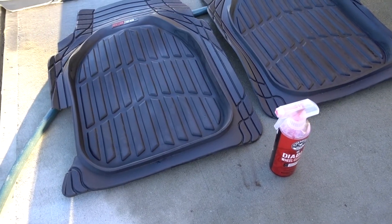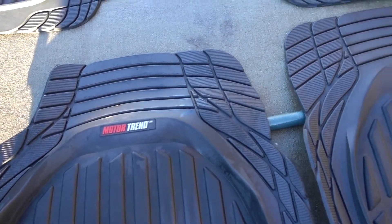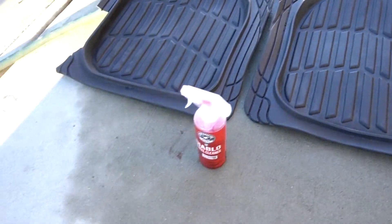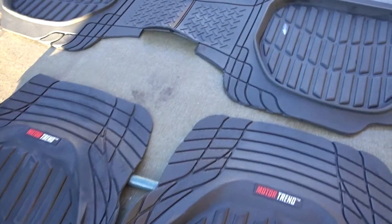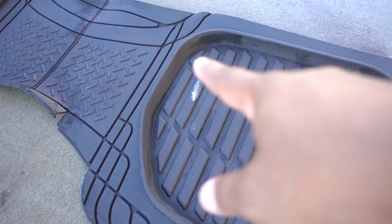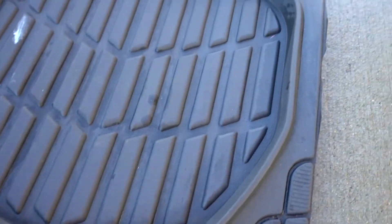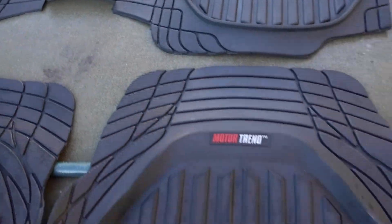So now they're almost dry. Tell me what you think about using wheel cleaner to clean your floor mats. This is just a quick little episode — that's another way I'm using Diablo wheel cleaner. There are some chemicals in there, I don't know exactly what happens, but I think it's not bad at all.